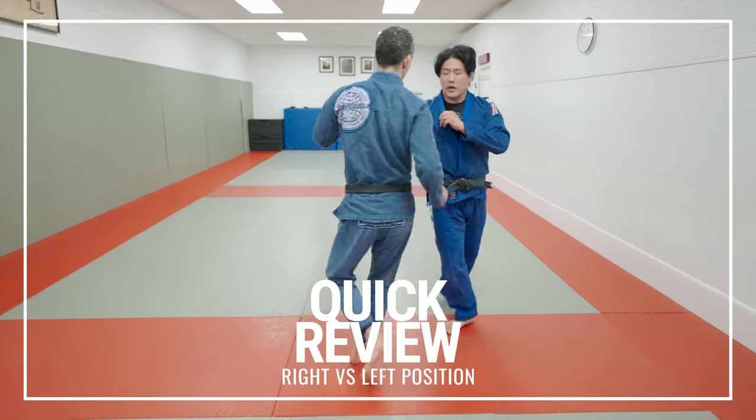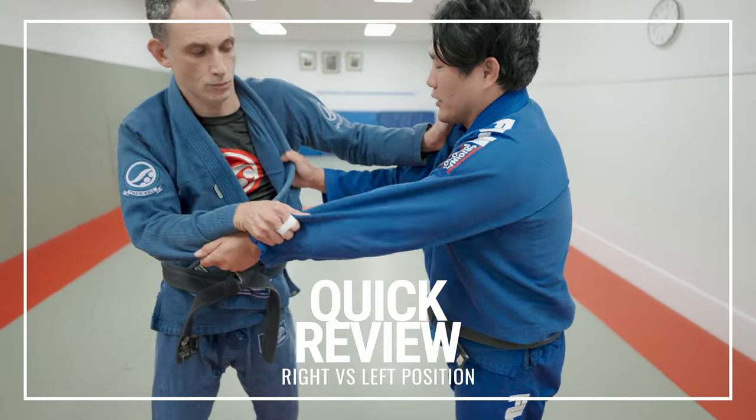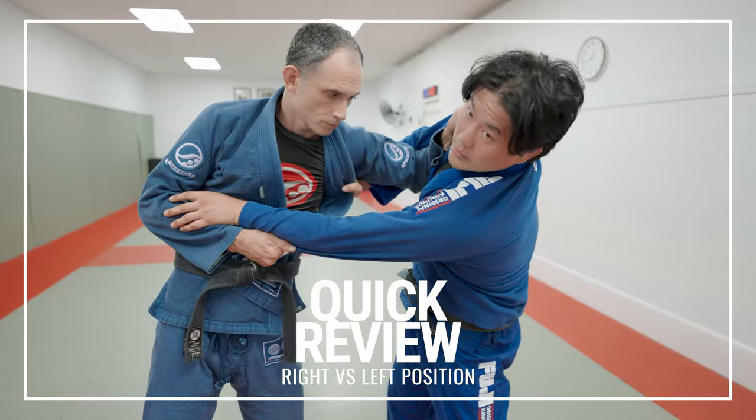Generally when you have right versus left, you have a collar, sleeve. This is everything inside versus outside. I'm winning. Now Vic is winning — he's on the outside. If he has a strong post, shoulder turn, he's winning. This is not good for me.